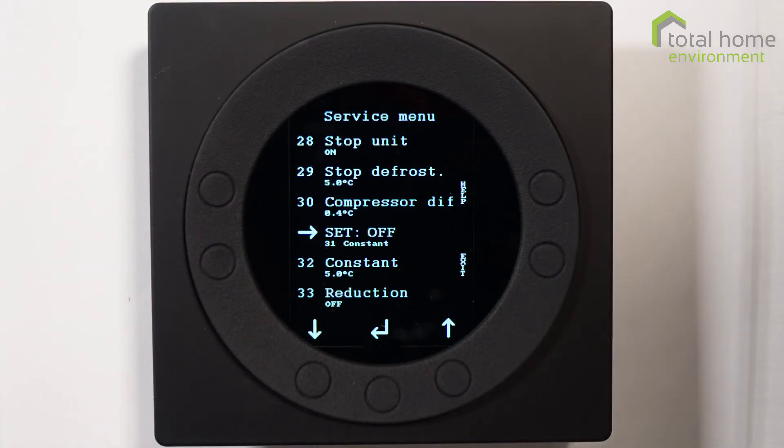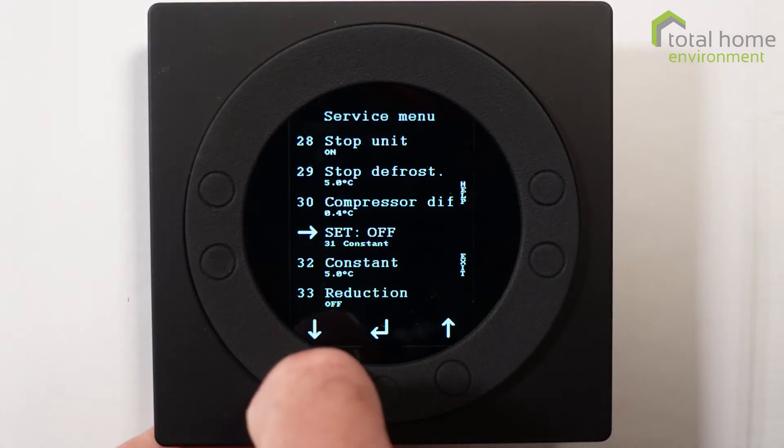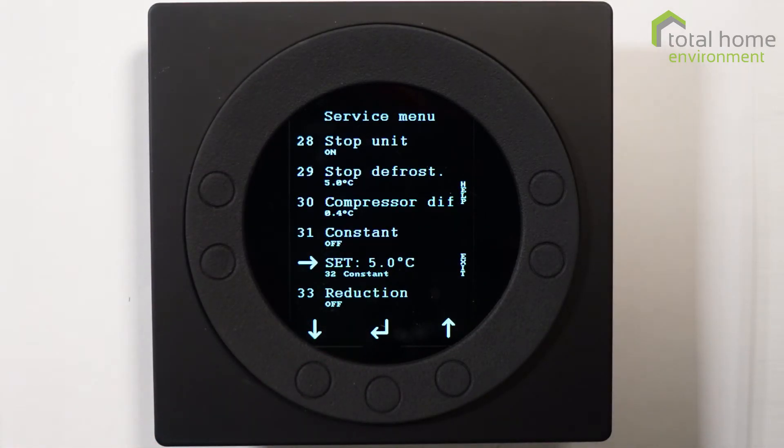Constant on is a function to force the compressor to continue running even if you're over temperature. Anyone with a wood burning stove might find this useful — with a wood burner one room can become very hot while the rest of the house becomes very cold. Item 32 is the temperature at which constant on is activated; when the outside air temperature drops below five degrees, that's when constant on kicks in. Normally this function is set to off.